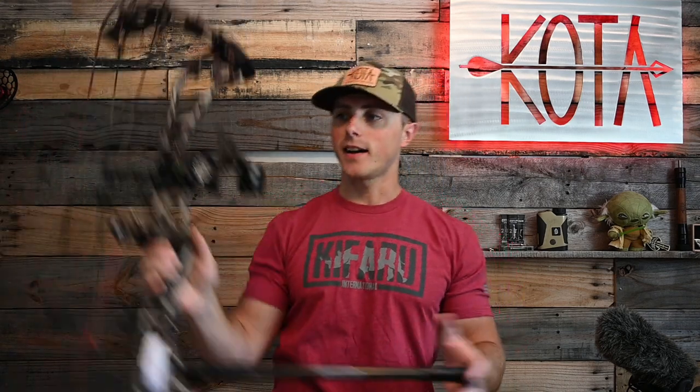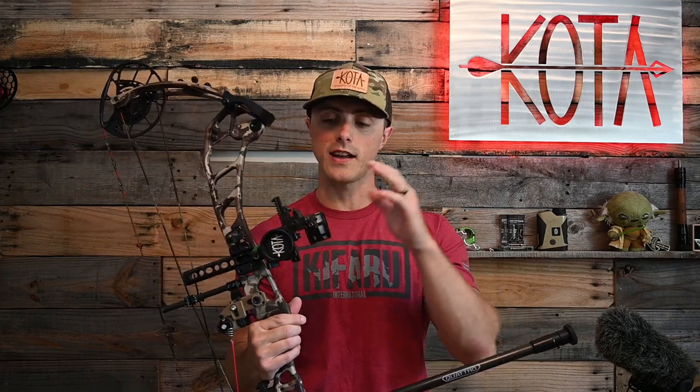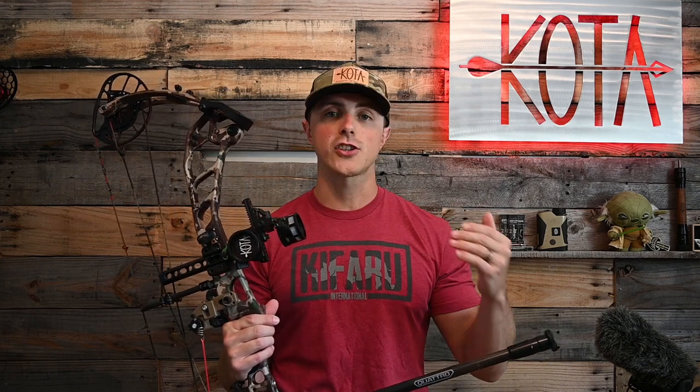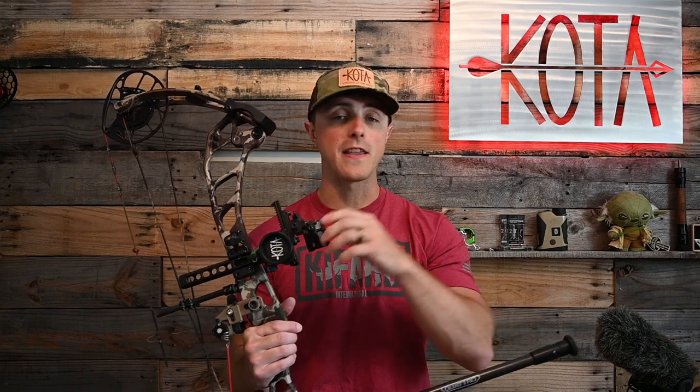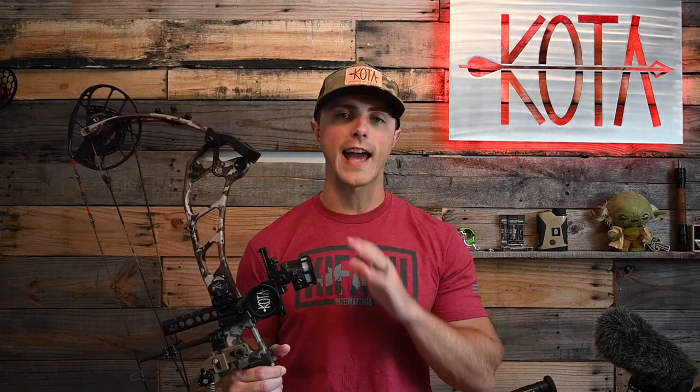The SpotHog Fast Eddie is what we're going to be talking about today and all of the various models that it comes in. Before we do, as I do with any product disclosures, I have zero affiliation with SpotHog. I don't know anyone at the company. The extent of my interaction with SpotHog has been calling their customer service line for some information and they were really helpful — absolutely excellent customer service, and that's something that goes a long way.